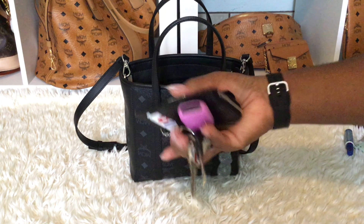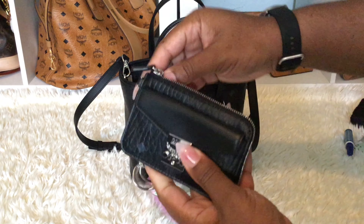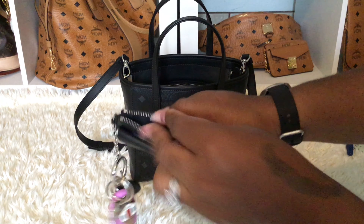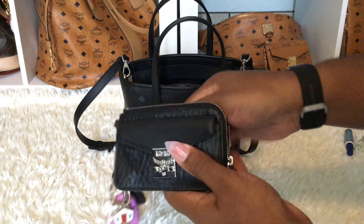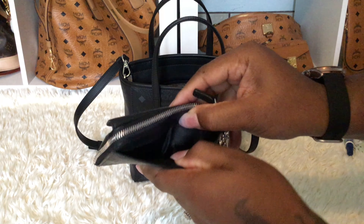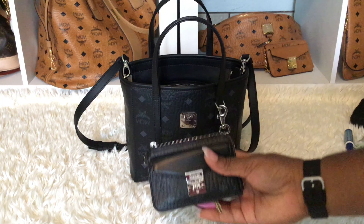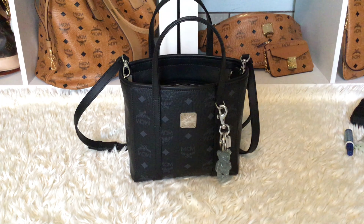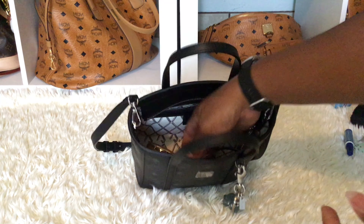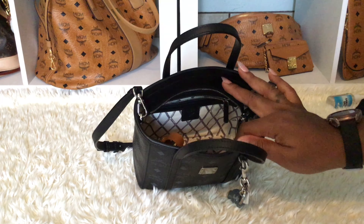I have my MCM card holder in black with my keys on the outside, and a bunch of change — this is basically my coin purse. I have my car keys, and Costco and Sam's Club cards in there as well.